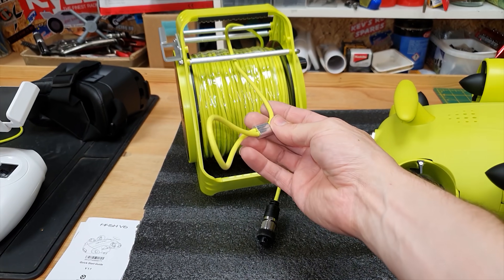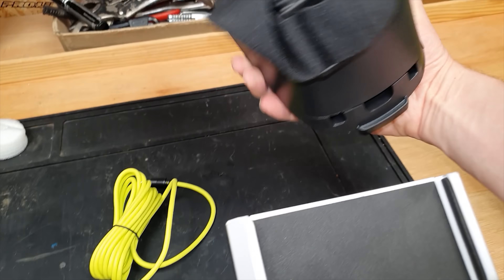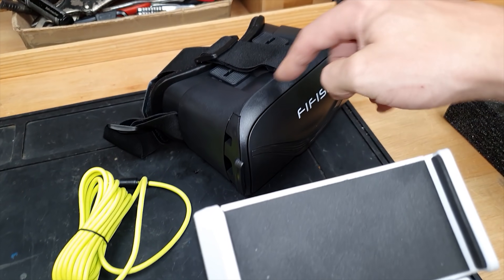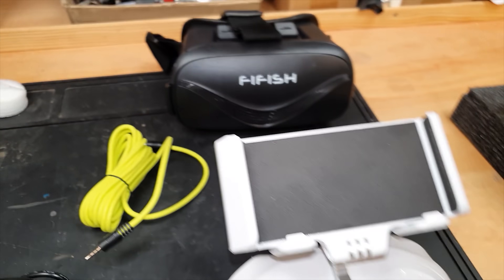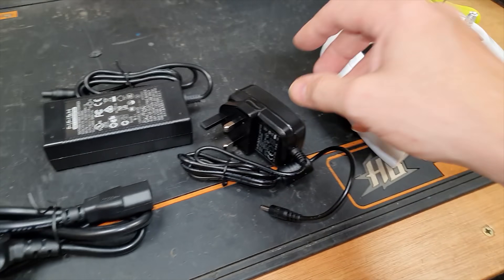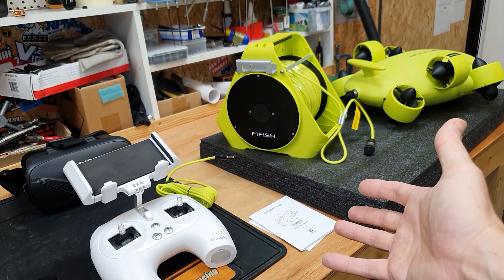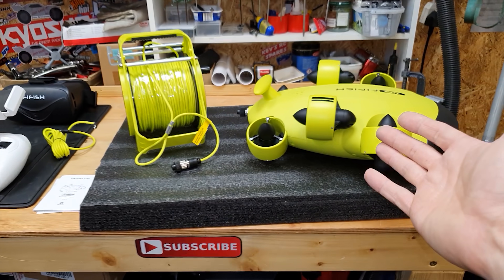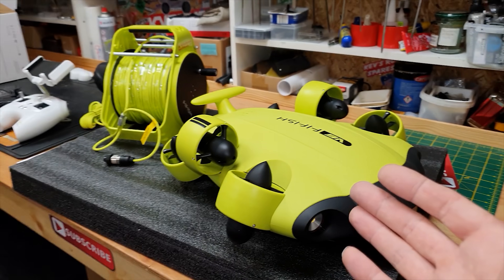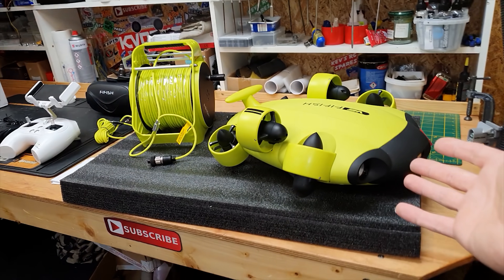You get the controller, you get these box goggles like FPV goggles, but you do have to put a phone inside there — I'll figure that out in a minute. There's a cord here that I think links the goggles to the controller, and some chargers. I'm going to read the instructions and then get you guys back on once I know what I'm doing, because I'm completely new to this — I've never seen anything like it. I'm going to take you along on the journey and see what this thing can do.